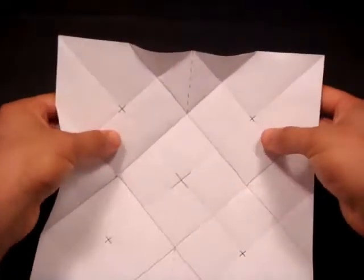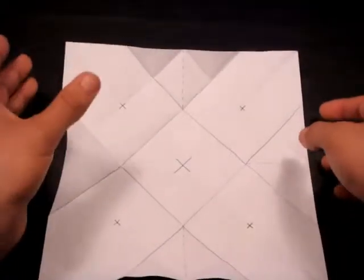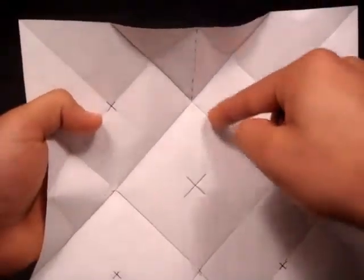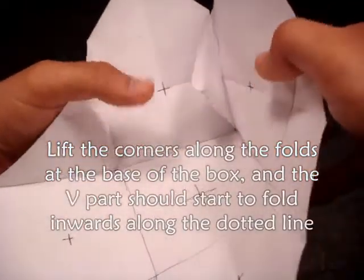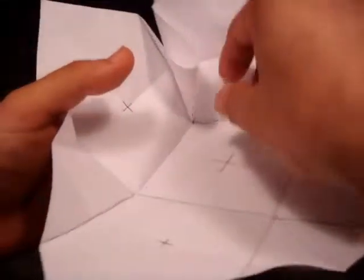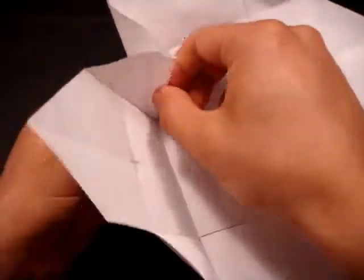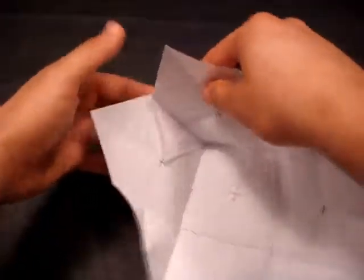I'm going to go through how to do one corner and then you're going to do the rest because they're identical. It's a little bit hard to show this on camera because when I start making these folds, this part's going to get in the way. You're going to lift up the corners along these lines here — lift it up just like that — and mine has been tucked in just like it should be along that dotted line. I'm going to crease that dotted line just like that. As you'll see, I have created a corner or a wall there.